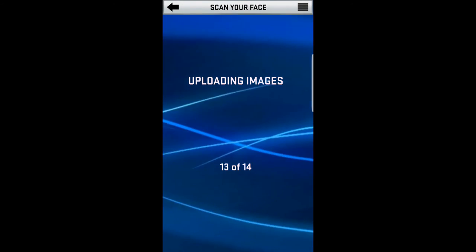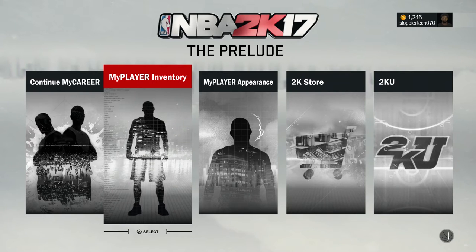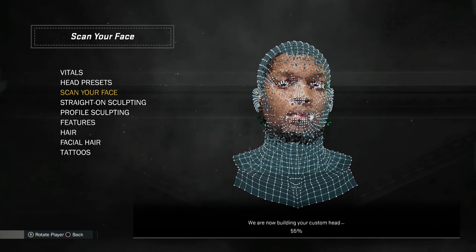Once you select the one that's centered, it's going to upload all those images to your account and you'll be good to go. At that point, go to My Player Appearance and select 'Scan Your Face.' The data should already be there if you did it properly on the app, which I just showed you how to do. It's pretty easy.